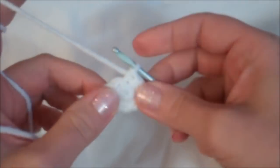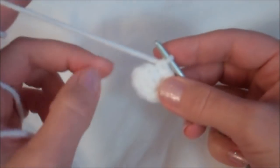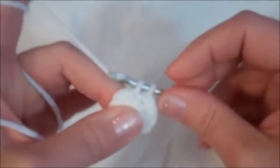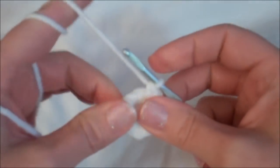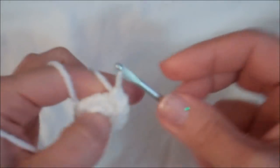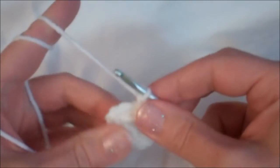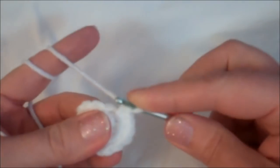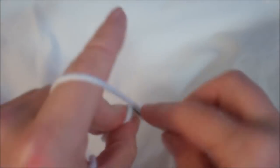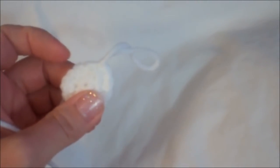Now we have ten stitches around. In row three, put three single crochets in each of the first three stitches — and we're not going to use every single stitch in this row, we'll finish off before it's done. Three single crochets in the first: one, two, three. Into the next stitch: one, two, three. Again in the next one: one, two, three. Then put one single crochet in the next four stitches: one, two, three, four. Now slip stitch and finish off, leaving a tail for sewing. There is our wing.